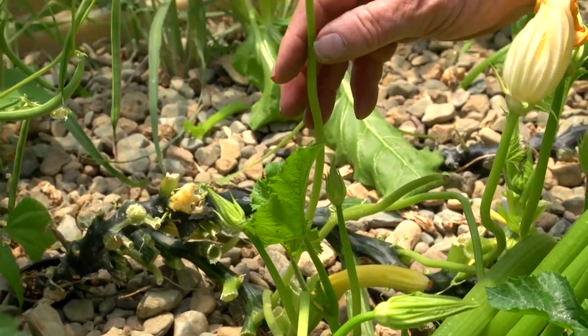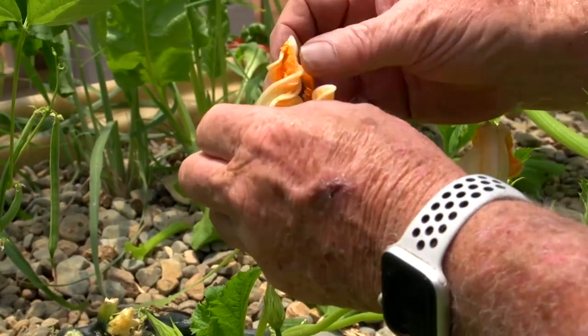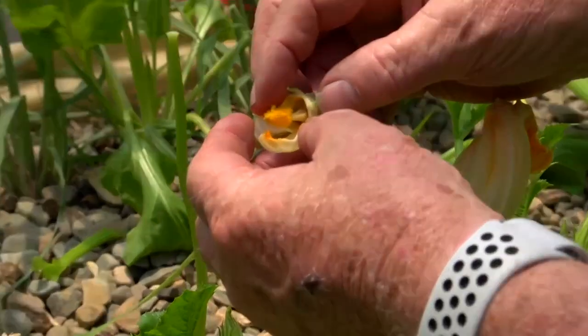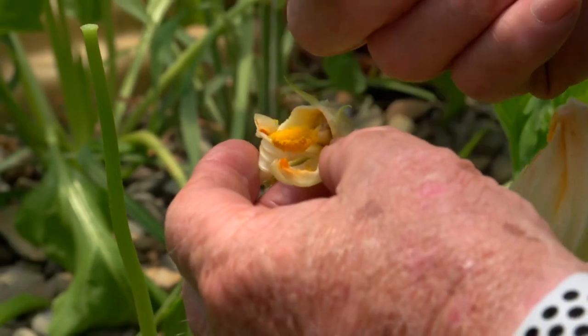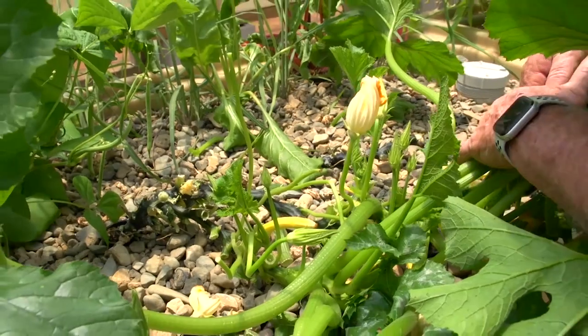Here's a male flower — this one's almost finished, but that's what they look like. If you're going to hand pollinate, you've got to get the pollen out of the middle. This is the stuff you put on the female flower, and you can hand pollinate really easily. Do several female ones and you'll make sure you get a good crop that way.